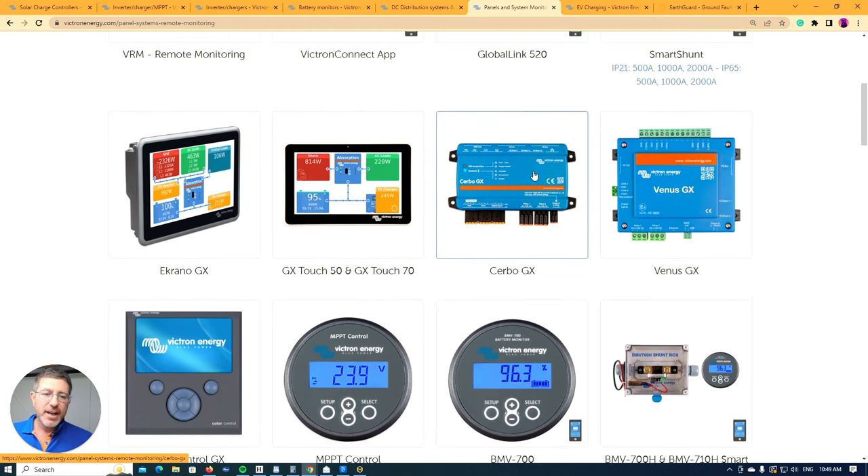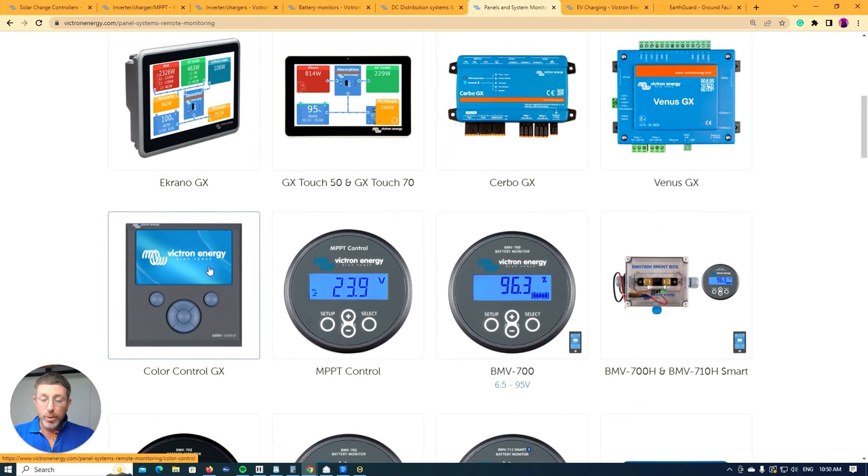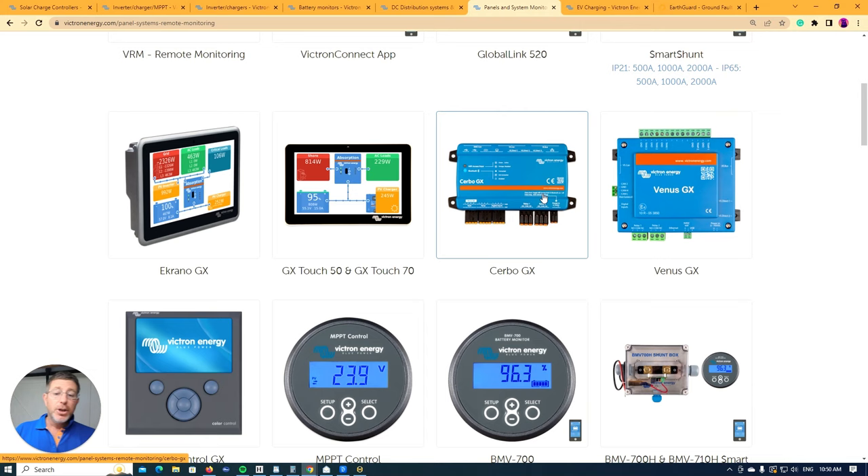For monitoring devices, you have the Cerbo GX — 'Cerbo' meaning the brains of the system. I'm a big fan of these Cerbos; we've mainly used them for the last few years and they have a very low failure rate compared to the older color control screens. The color control GX was the all-in-one brains and screen, but it's more limited. It's good for simple systems: one MPPT, one inverter charger. With the Cerbo you can do a lot more.